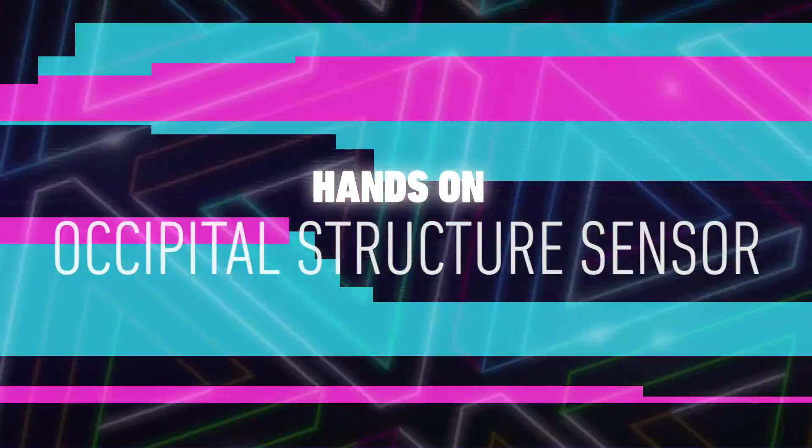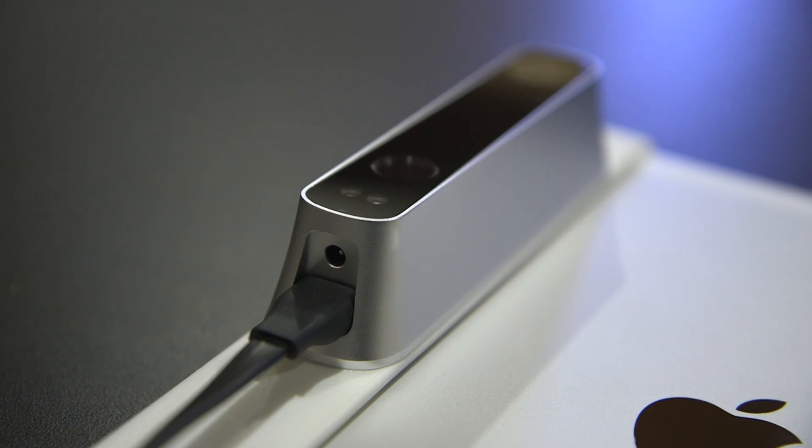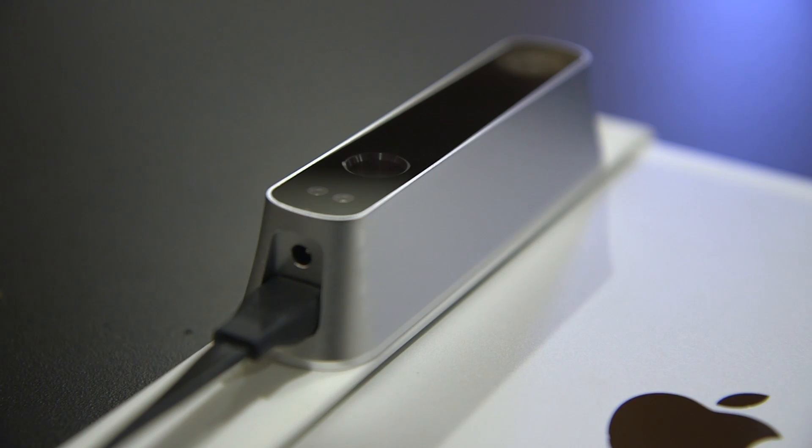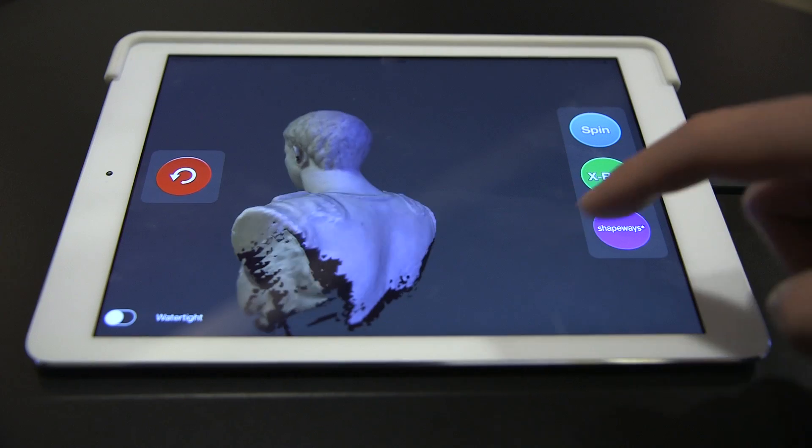Hi, I'm Addy with The Verge at CES, and I'm here with the Structure Sensor, a Kickstarter-backed 3D scanner that can quickly create 3D models of objects. The Structure Sensor is a Kinect-like camera that fits on the back of the iPad and augments the color camera on the iPad to create and texture 3D models.